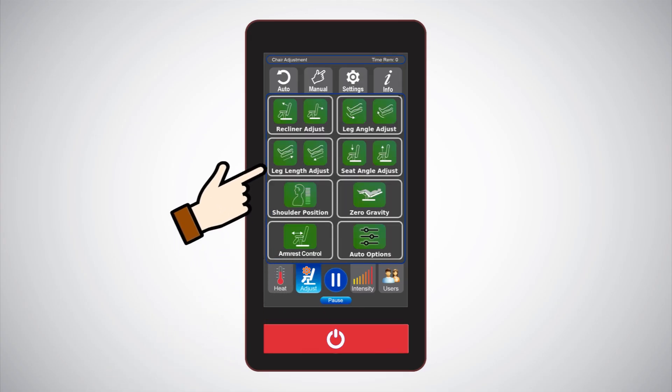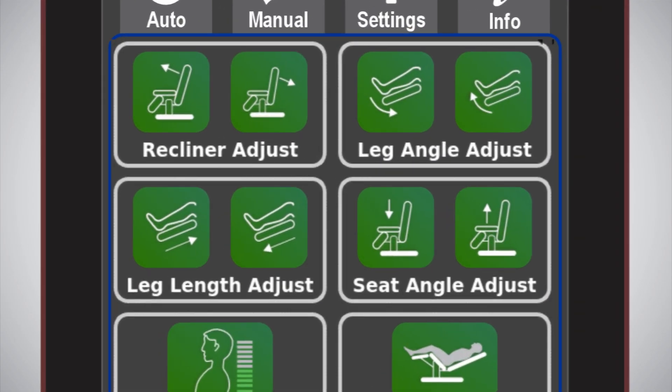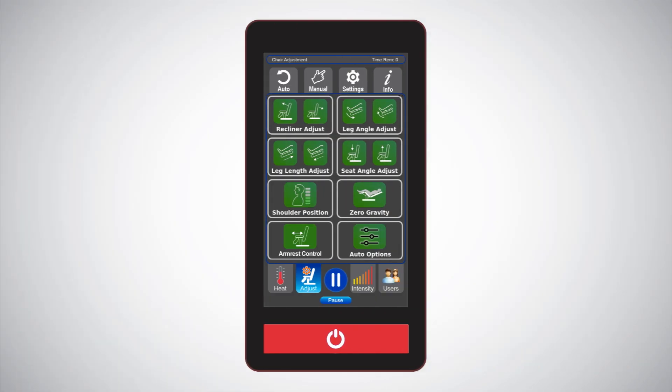Adjust: just as there are many different body types, there are different ways that your chair can be adjusted for your comfort. The recline angle, leg rest angle, leg rest length, and seat angle can all be adjusted to whatever position you desire. The adjust screen is also where you can put your chair into zero gravity by simply pressing the button. Zero gravity allows your body weight to work in harmony with the massage rollers and is very effective for improving circulation while delivering a true sense of relaxation.